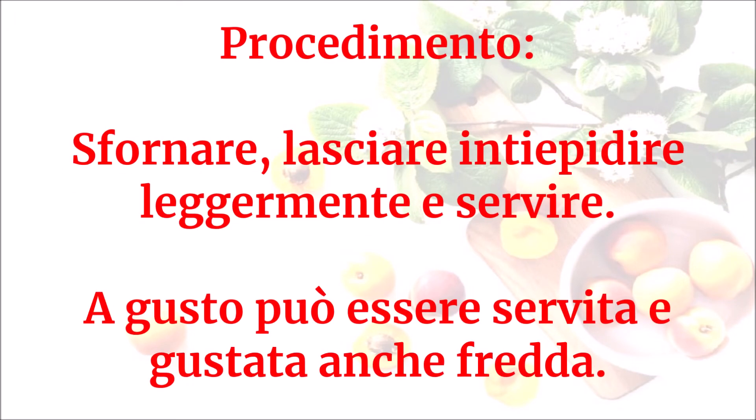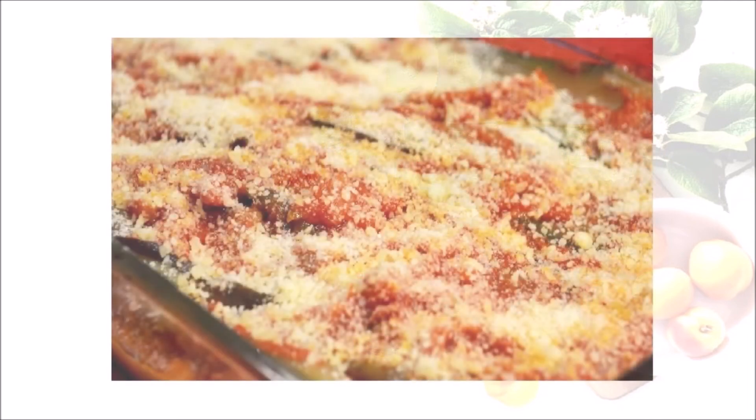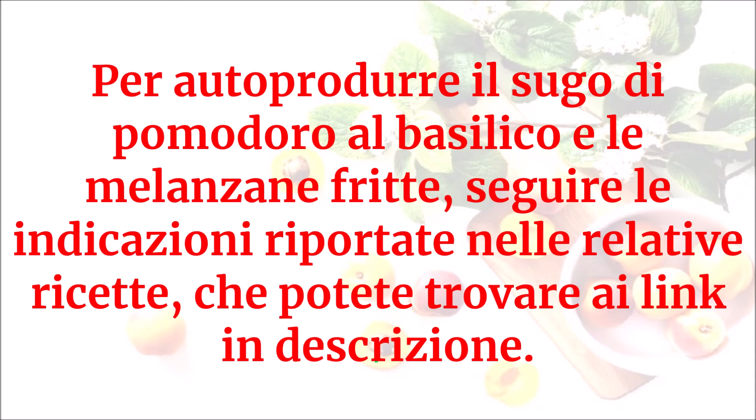Sfornare, lasciare intiepidire leggermente e servire. A gusto, può essere servita e gustata anche fredda. Per autoprodurre il sugo di pomodoro al basilico e le melanzane fritte, seguire le indicazioni riportate nelle relative ricette, che potete trovare ai link in descrizione.